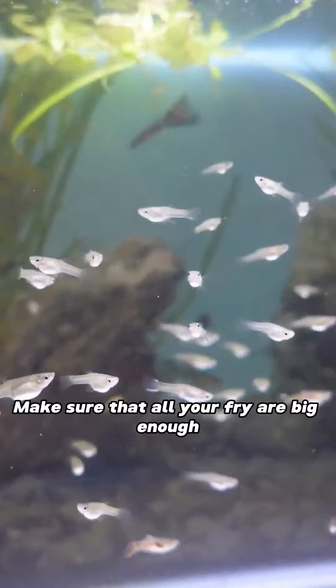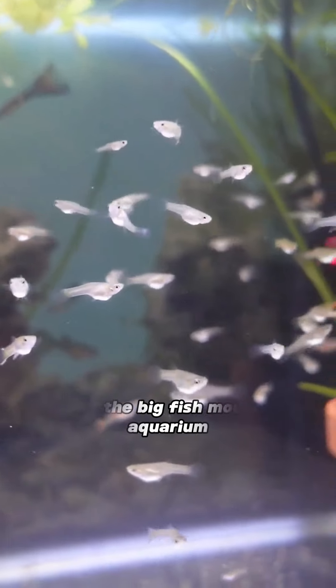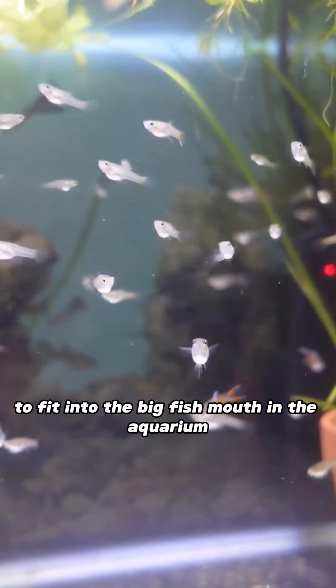Five: put baby fish into the community tank. Make sure that all your fry are big enough that they're not going to be able to fit into the big fish's mouth in the aquarium.